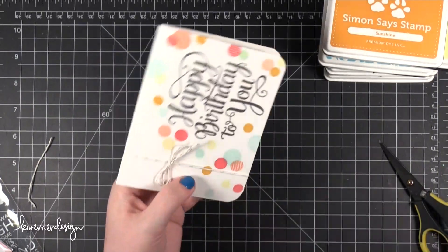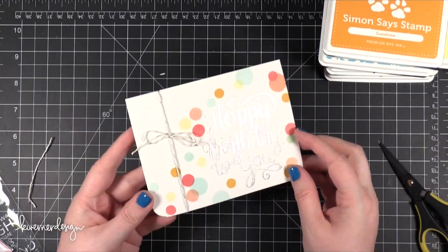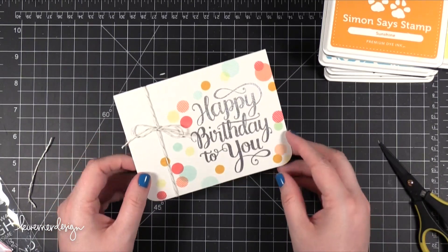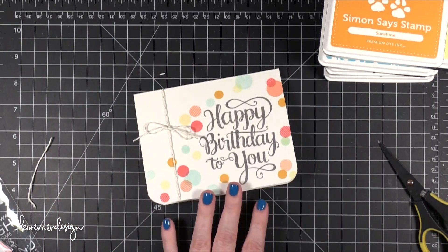I hope you guys enjoyed today's card — super simple and easy. I would love to recreate this Happy Birthday card for multiple people. Thanks for watching and I will catch you guys on Wednesday for a new Color Wednesday video.